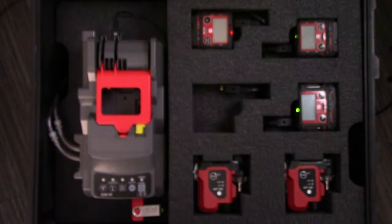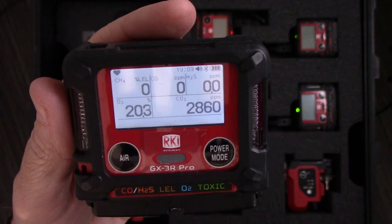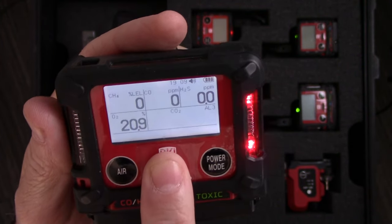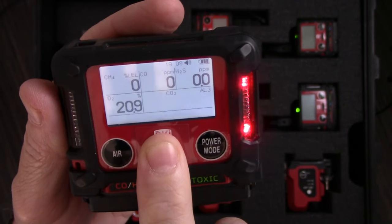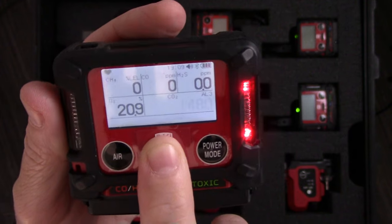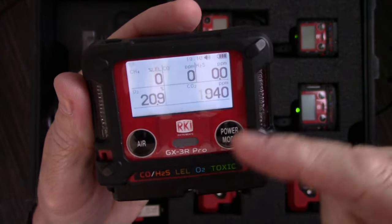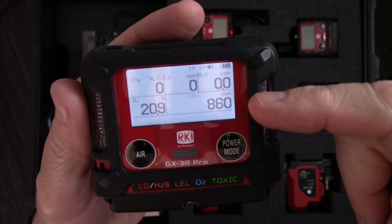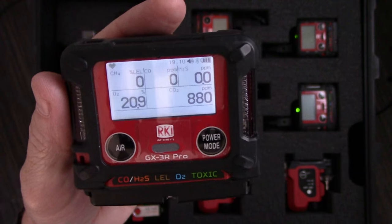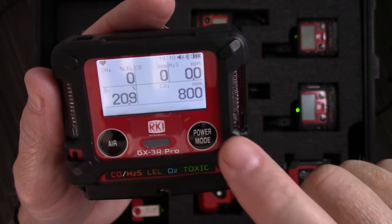So a real quick alarm test — you can see my CO2 is starting to scale up, and there's my full alarm. Now as that number starts to fall, since I hit the high alarm, it's not going to automatically reset itself. In order to reset the alarm when set to latched, I just hit my power mode button — that clears the audible, visual, and vibration alarm. If I'm still in an alarm condition, it's going to keep chirping at me until I move to a safe area or the alarm condition goes away. To silence alarms when set to latched, push your power mode button.